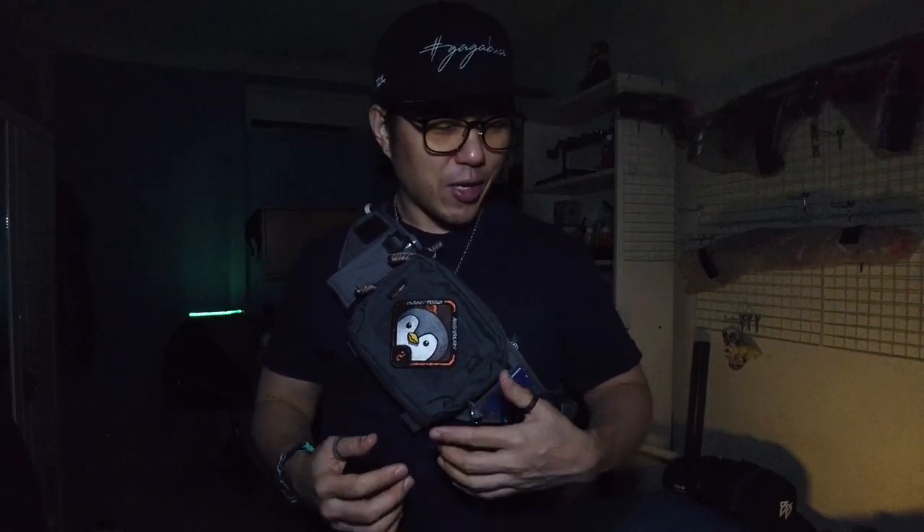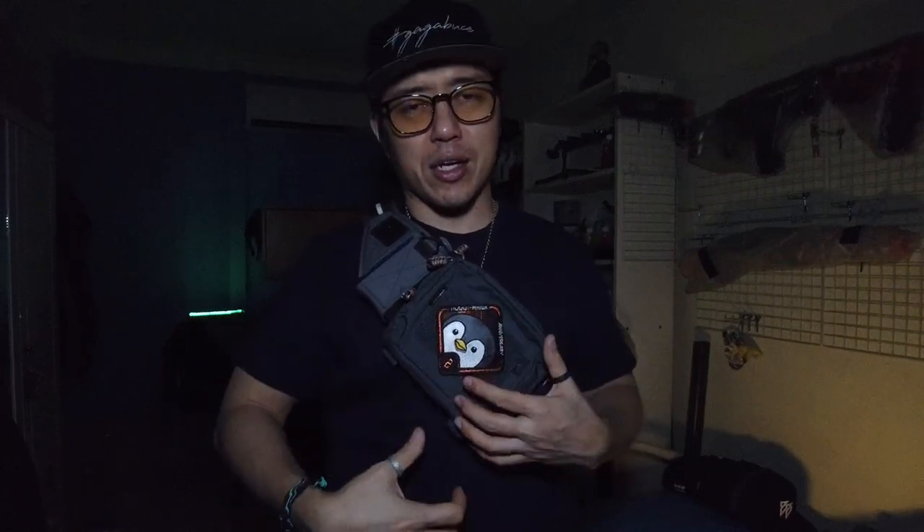To bring this full circle, this is how I have the Invert Bandolier set up. It's something I find really unique, very modular, and super customizable. I think it's cool to repurpose it beyond its intended use for mags — when I first saw it I thought I could use this for a lightweight carry, and so here it is. I should mention it looks a lot larger on me since I'm about 165 centimeters tall and not particularly well-built.